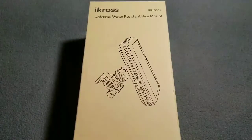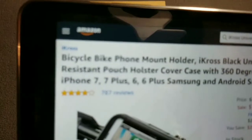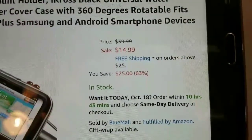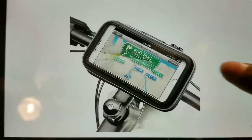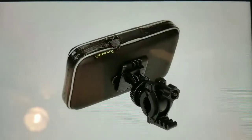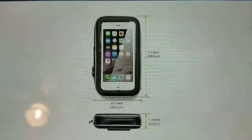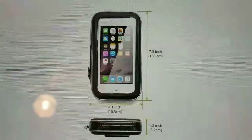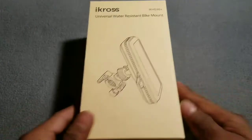Now before I dip out, let's crack open the iCross universal water-resistant bike mount. You can get it on Amazon.com — the price is $14.99, so about 15 bucks. It holds the iPhone 6, iPhone 7, all the plus models, Note 8, Note 5 — all the big phones.